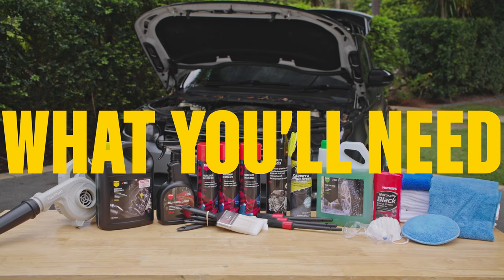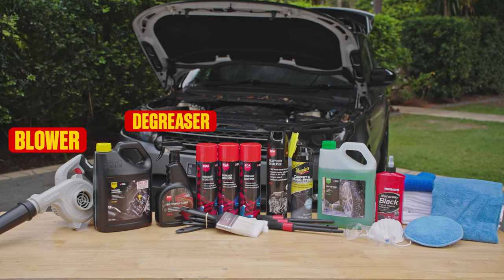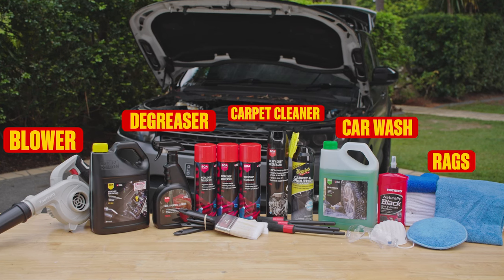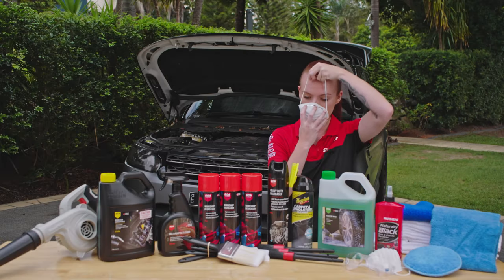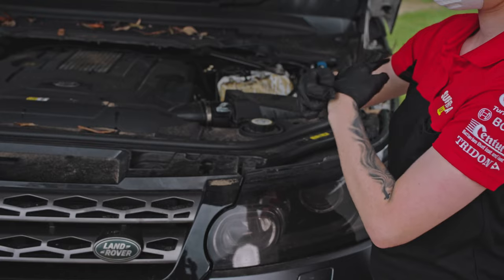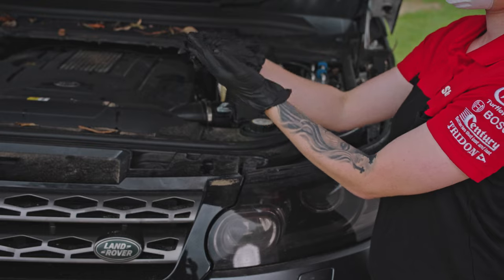Before we start, here's what you'll need: a blower or vacuum, degreaser, carpet cleaner, some car wash, as well as plenty of rags and brushes. There's going to be dust and chemicals flying around, so it's a good idea to suit up with your safety gear. And make sure your runoff isn't going into any stormwater drains.